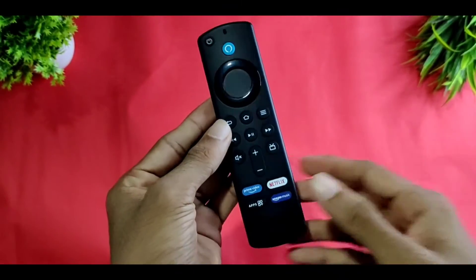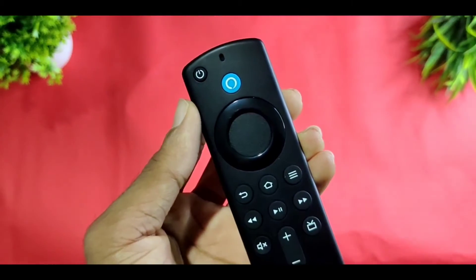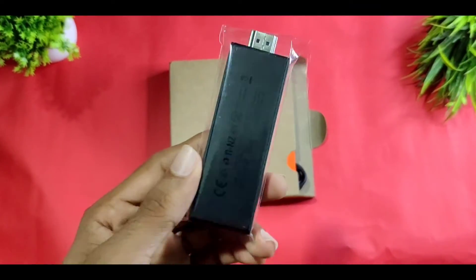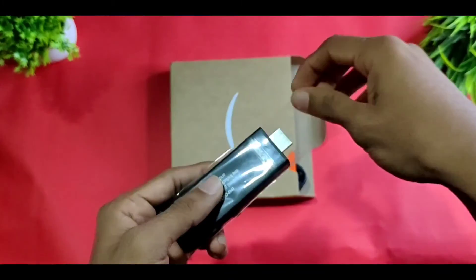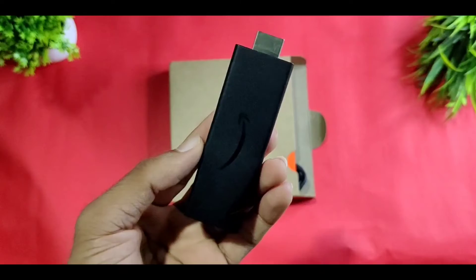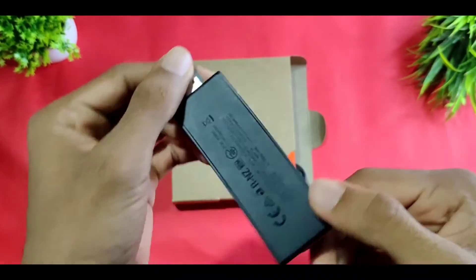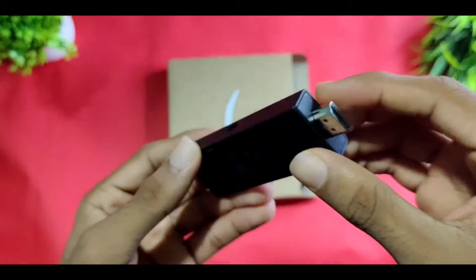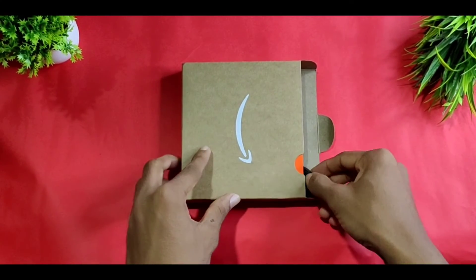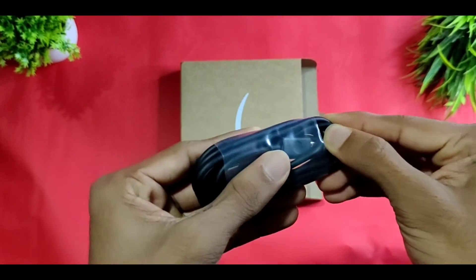The remote has a blue option and an Alexa button for a partner. The HDMI connects to the main TV. Once connected, the TV remote control is used to add input. The Amazon logo will appear. For the USB connection, a tiny USB cable is used — connect it and the product will be ready to use.